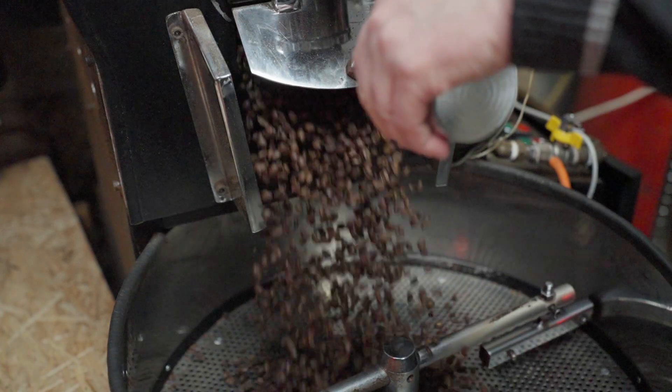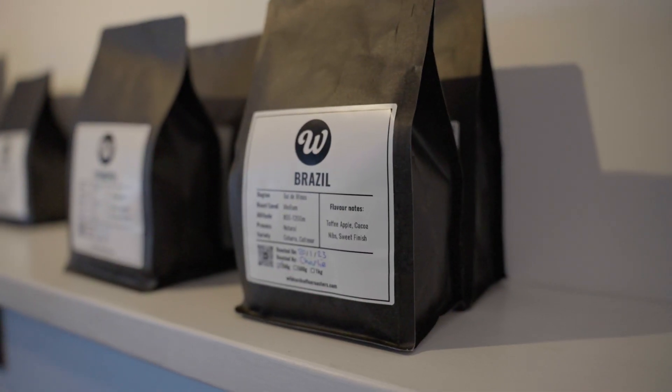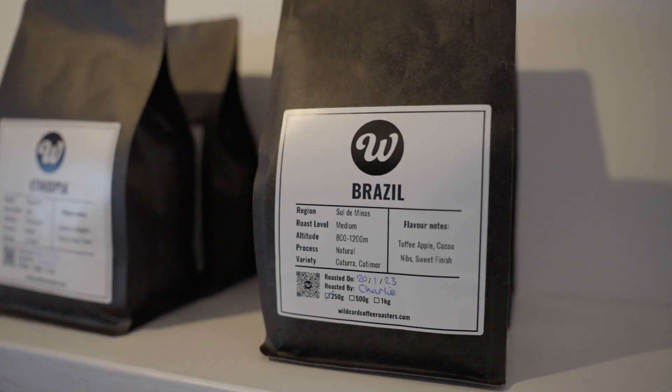Now this isn't a sponsored video, but this channel is supported by my generous backers on Patreon and hopefully now people who buy my roasted coffee. I've been roasting for years but I've just started selling my own coffee — if you're interested you can get some from the link in the description. I couldn't do any of this without you all, so thank you so much for everything.